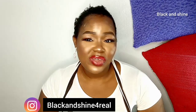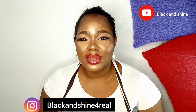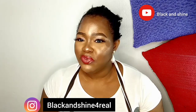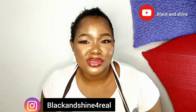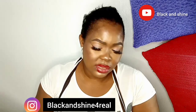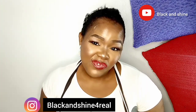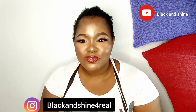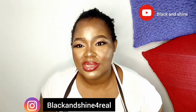Hey guys, I'm happy to have you back on this great channel. If you are just joining us for the first time, you are welcome to this family. If you haven't subscribed, consider subscribing so that you become part of this great family. First, before I start, I want to thank RPG Show Hair for sponsoring today's video.